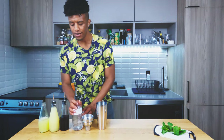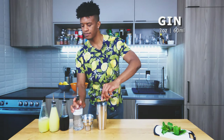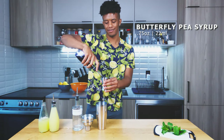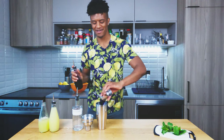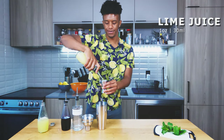Now it's time to freak out with your ingredients. First you're gonna want two ounces of your gin, three quarters of an ounce of your butterfly pea syrup, and next one ounce of your lime juice.